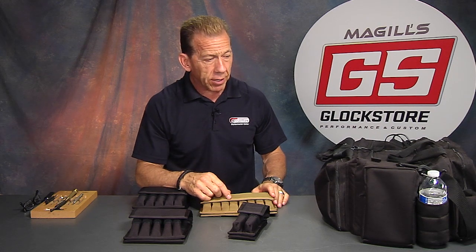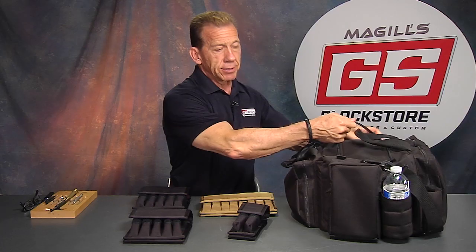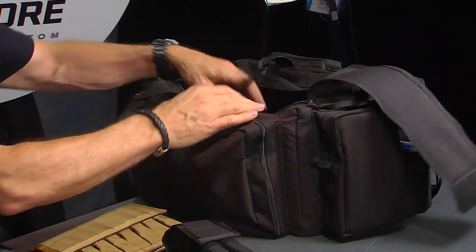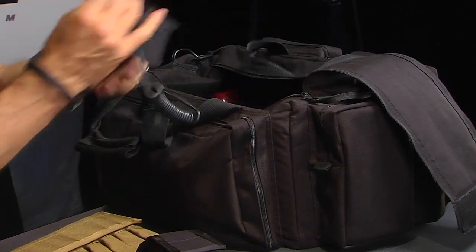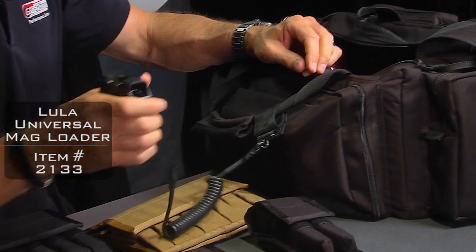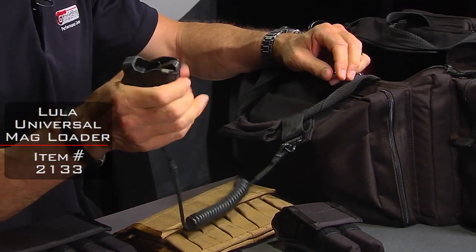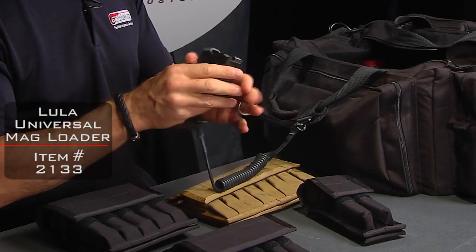One of the guys was looking at my stuff and I was loading magazines. Here's my bag right here and this is my Lula loader. I have it tethered to my bag and he was like, why do you do that? I said, well, these have a tendency to get lost so I like to keep it so it doesn't go anywhere — which is a great item.